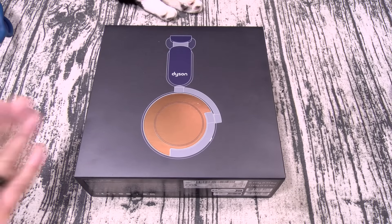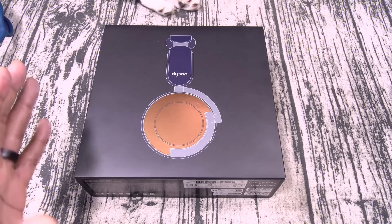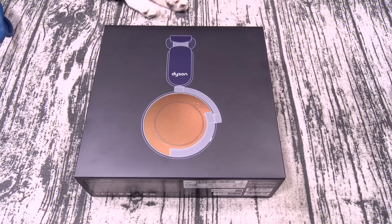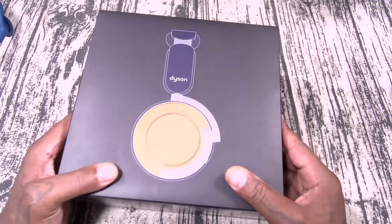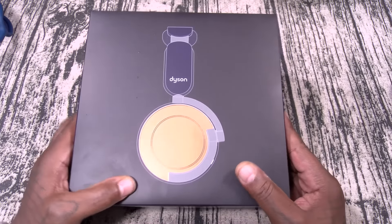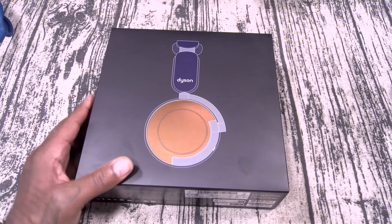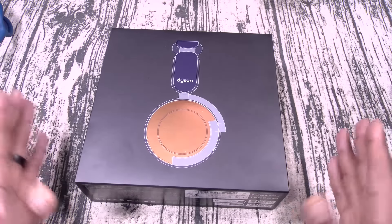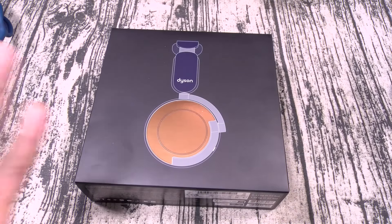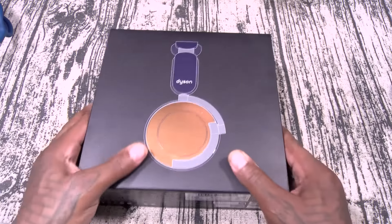I'm gonna be honest with y'all — I had no intentions of buying these. This is a special request from one of my hardcore subscribers. I'm gonna go into this with an open mind, but I'm not expecting to be blown away. Now y'all remember the first Dyson ones — I refused to review those. Everybody kept asking me about the ones with the face mask, the bane edition. I refused because I think they look stupid, but these right here are a little bit more toned down, so I can actually get into these.